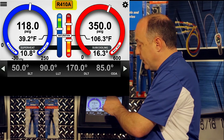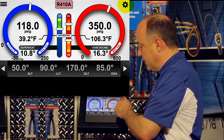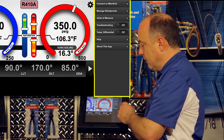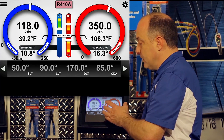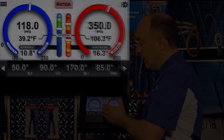The refrigerant we have selected right now is 410A. On the right side of the display, where the gear icon is, is our settings menu. If we sweep to the left and open up the settings menu, you'll see all of the subcategories that fall underneath that. That's the basics of the display I wanted to cover, and now we'll get into more detail on each element and how we use it.